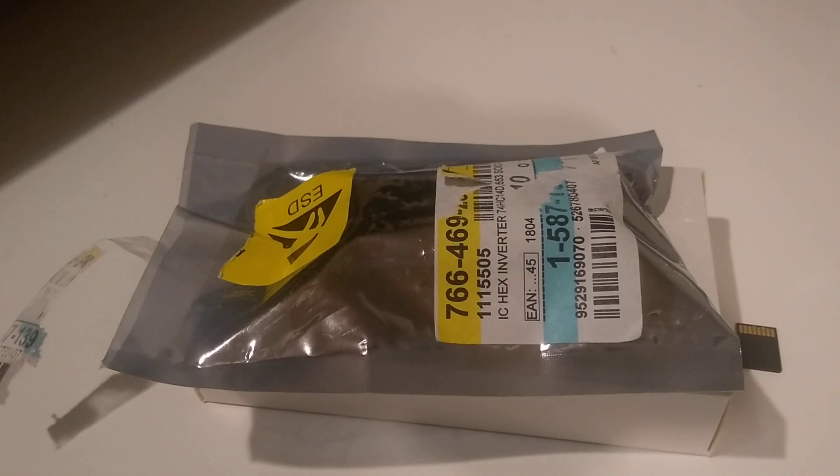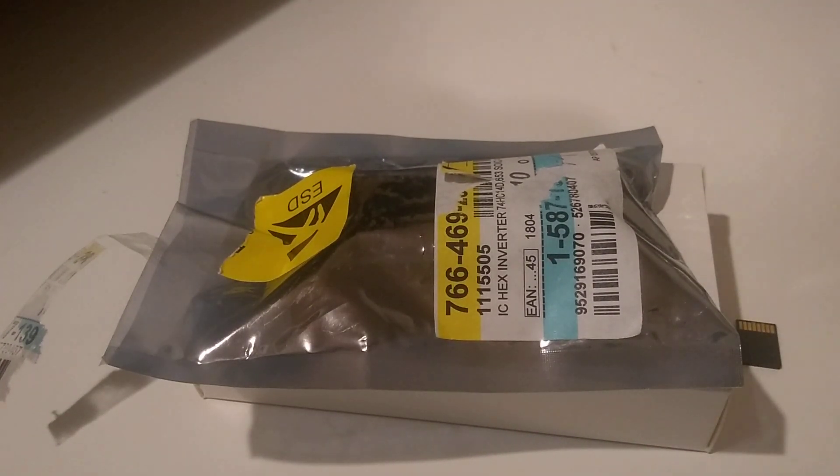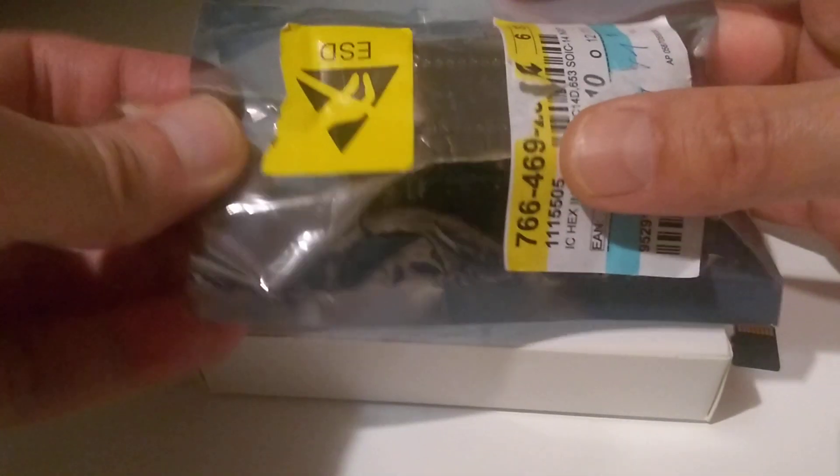Hi, I've come across something wonderful, I hope, for the Amiga 500 original chipset. What it is, is basically an HDMI output solution. In the mail I got this little thing.